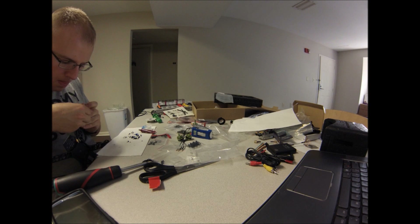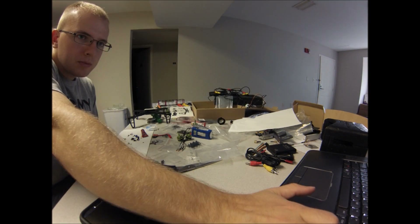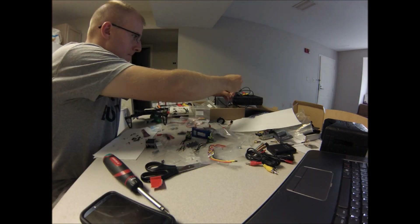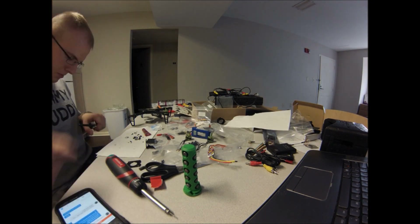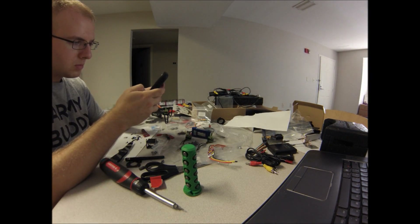One of the questions I keep getting over and over again from my buddies is: did you have instructions, did you have a kit? The answer is yes and no. I had a kit that included the frame, four motors, and the wiring harness, but there were no instructions — nothing telling you how to hook it up to the flight controller or anything like that. So I had to figure it out myself.